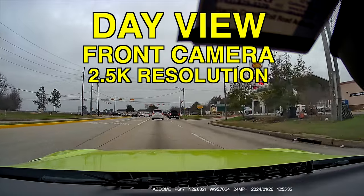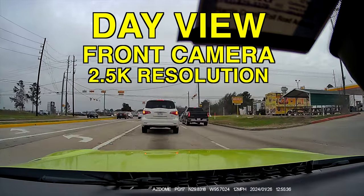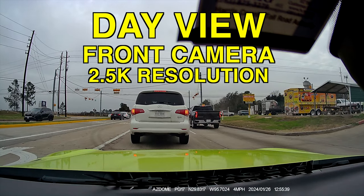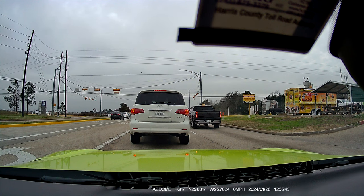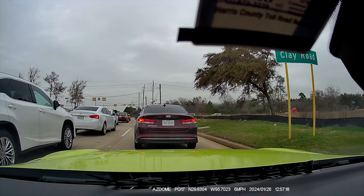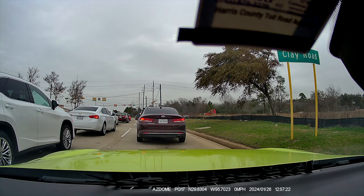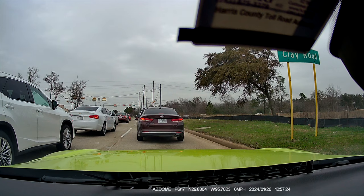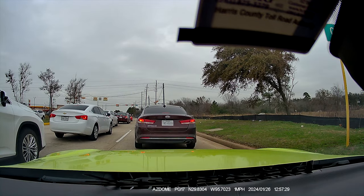Now it's time to see the resolution for the cameras. This is the front camera — it has a 2.5K resolution. Everything looks good. License plates look clear, all the cars look amazing — everything looks pretty good. Resolution for the front camera during the day: I approve it, it looks amazing.